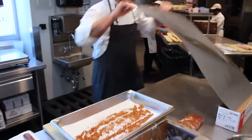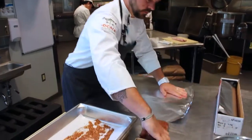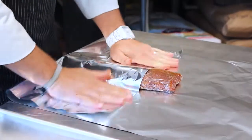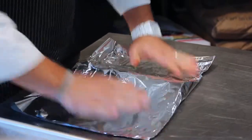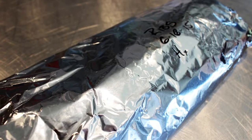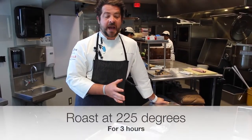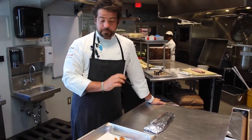This will also help protect the ribs during cooking so they don't get scorched. We're going to let them rest for anywhere between 12 and 24 hours, and then pop them in a 225-degree oven for roughly three hours. The great rule of thumb is slow and low whenever you're cooking barbecue. That's it for this portion — tomorrow morning you'll be able to see us pull these out of the oven.